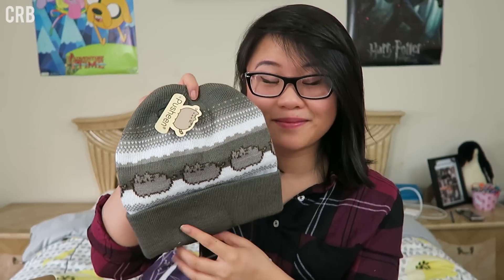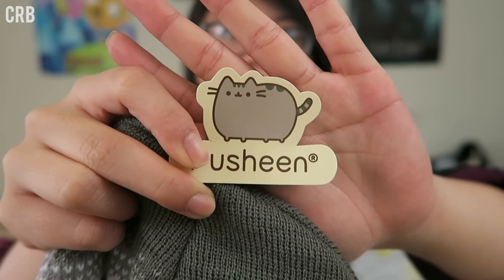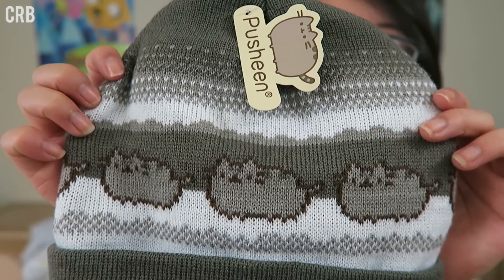The next thing I see in this box is perfect for winter and is one of my favorite things in the world — it is a hat, a beanie, ladies and gentlemen. This is a Pusheen beanie! The tag says Pusheen, and on the back it says 'Hi, I am Pusheen the cat.' All around the hat it's a really nice gray color with Pusheen just all around in a really nice wintery kind of pattern. It's very thick — definitely going to be keeping me warm. Keep your head cozy with this knitted Pusheen patterned beanie — don't mind if I do!